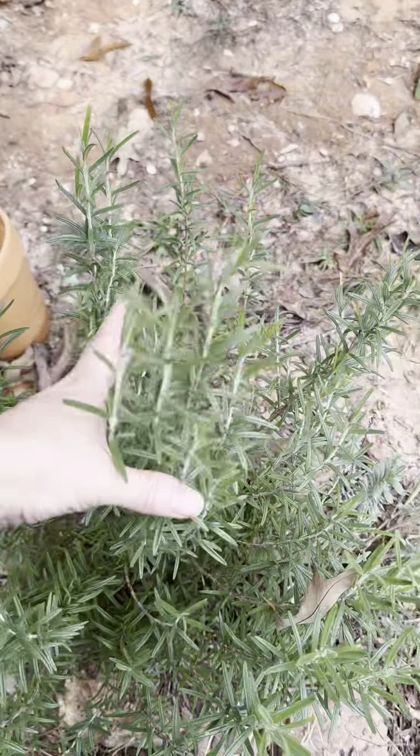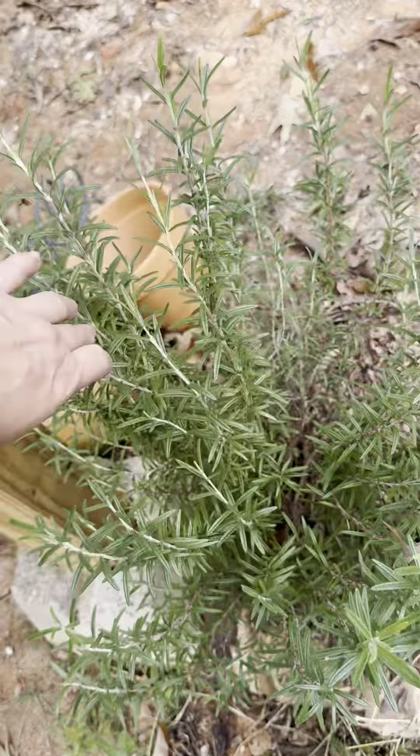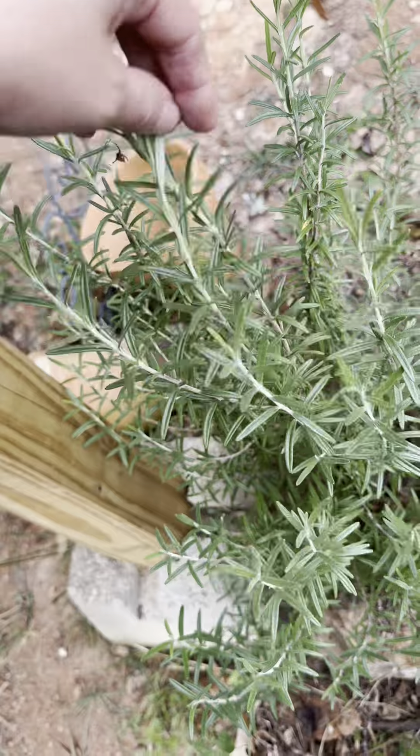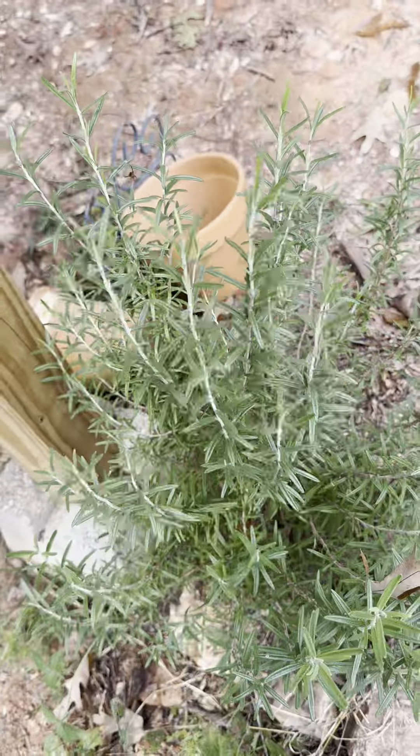I just grabbed up this little bit, and I'm going to go over here to the rosemary and clip off this tallest part. That way it'll branch out. You can see what I've already cut on it — everywhere you cut, it splits off into more than one little branch. Cutting this off will help it start growing up a little bushier.